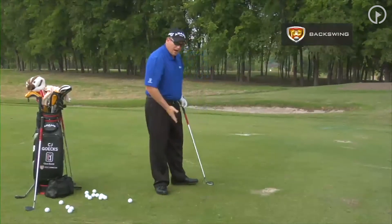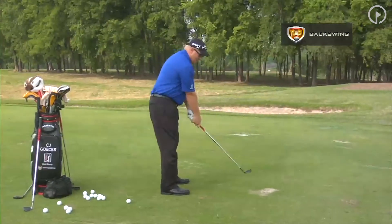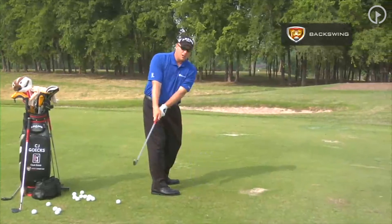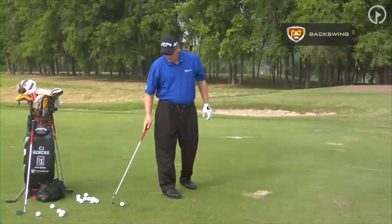We do not want our body to go first. Think of your lower body as a gate: if my body opens, the club comes inside — that is a death move. We are going to come over the top. So let's get into the downswing.